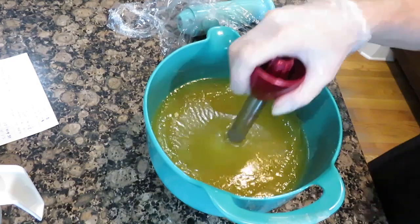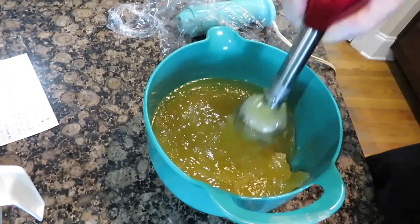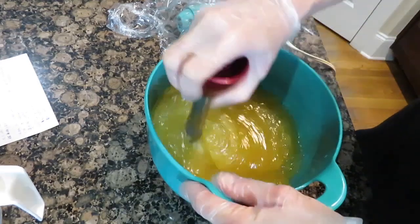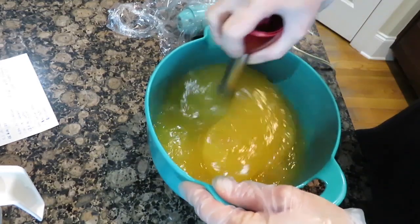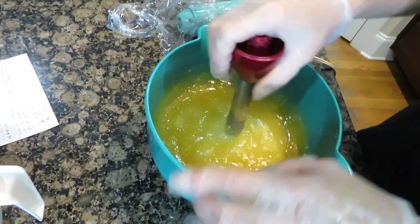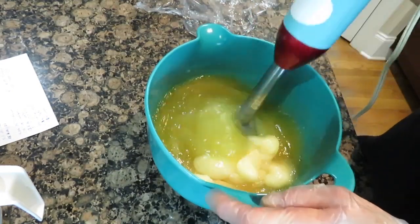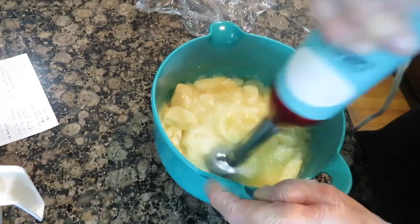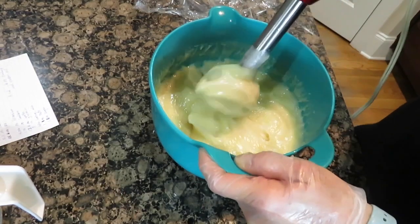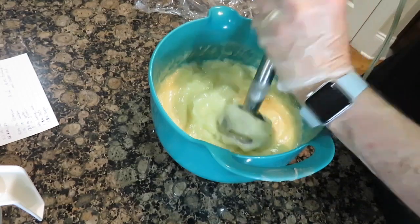This has been sitting for a couple of hours — possibly 3 hours — and it's at the Vaseline stage. I'm going to stick blend it for a little bit. Oh, it looks so nice — oh my goodness, it's beautiful! So that's how it is now after about 3 hours.